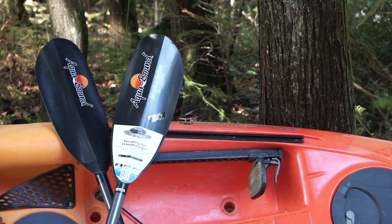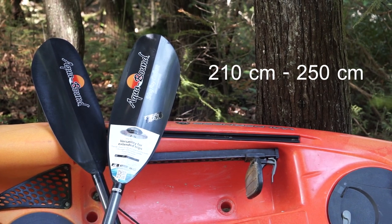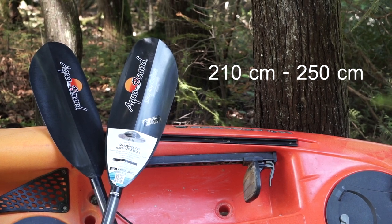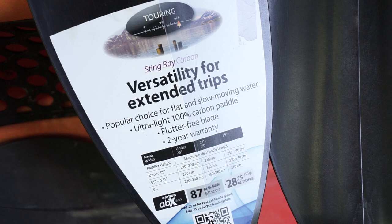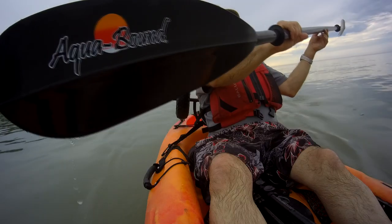It is available in a variety of lengths in 10 centimeter increments, ranging from 210 centimeters up to 250 centimeters. We ended up choosing a 240 centimeter unit. And to help you decide what length is going to work best for you, there is this handy chart affixed to the blade with recommendations based on the width of the boat and the height of the paddler.